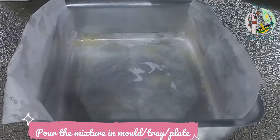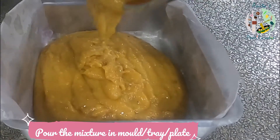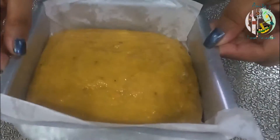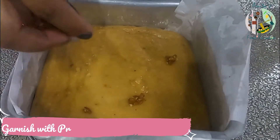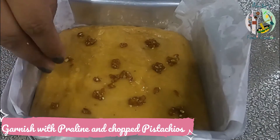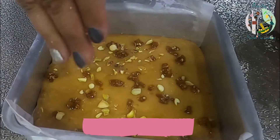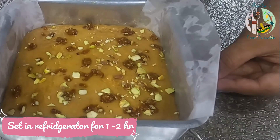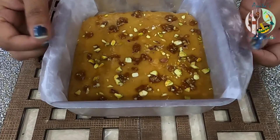Now let's put it in the mold. Next time we can also add pistachio; we will garnish it with chopped pistachio. Our burpee is very warm right now — we will let it cool to room temperature and then put it in the fridge for 1–2 hours. See, our burpee is set well.